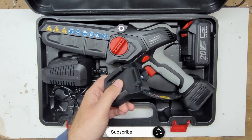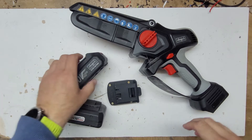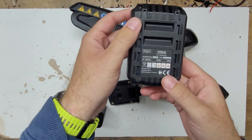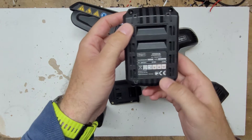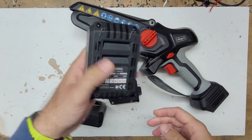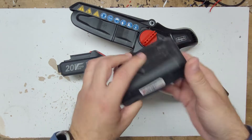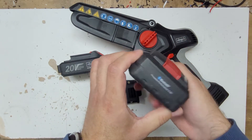Let's see how it works. This is the original battery — it's 2Ah. And this is the Parkside 4Ah battery.